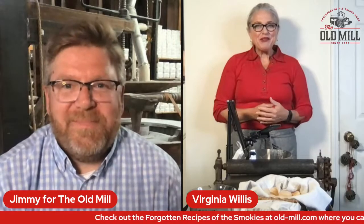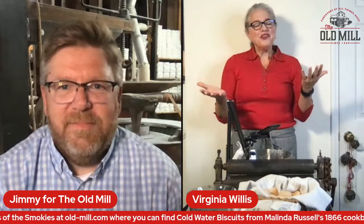How many cookbooks do you have now? I think I have seven cookbooks. My first cookbook was called Bon Appétit, Y'all. I love food and cooking — I grew up with my grandmother, and there are pictures of me making biscuits at three years old. People can find out more than they ever wanted to know if they visit my website, which is virginiawillis.com.